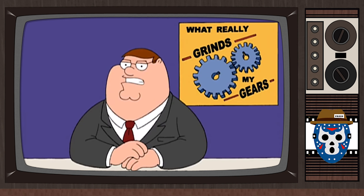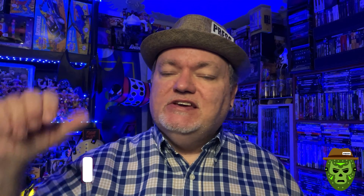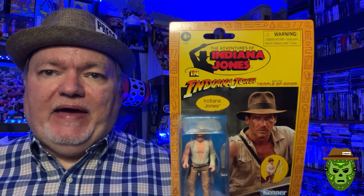You know what really grinds my gears? What's up, everybody? Welcome back to the Jeffman316 Pop Culture Reporter Channel. I'm your host, as always, Jeffman316. Quick little rant — do you guys ever see these retro-looking figures in stores? It's like the 80s-style packaging. In this case, it's Indiana Jones — more like the Temple of Doom Indiana Jones.